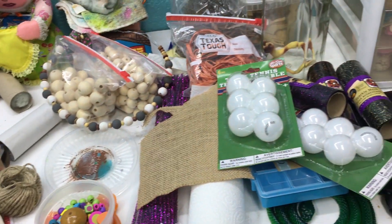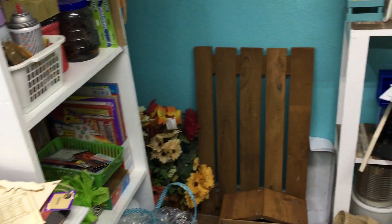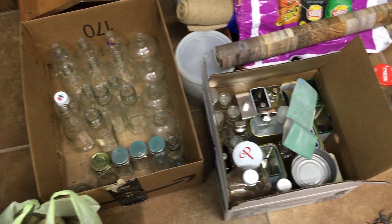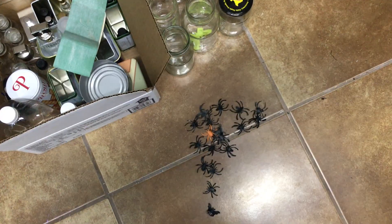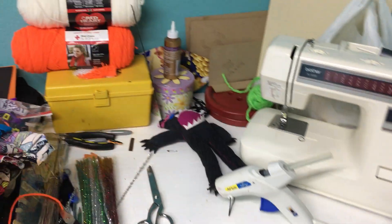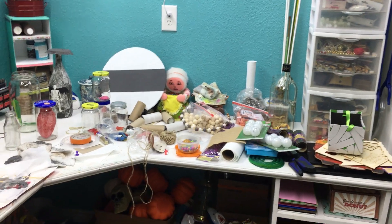I have so much going on. I'm going crazy here. This room is a mess — I gotta organize. Look at all my bottles here. Those are all glass bottles. These are all tin cans and jars, and more jars down here. There are fake spiders on the floor, and this is where I created all my witches and my little wizard.